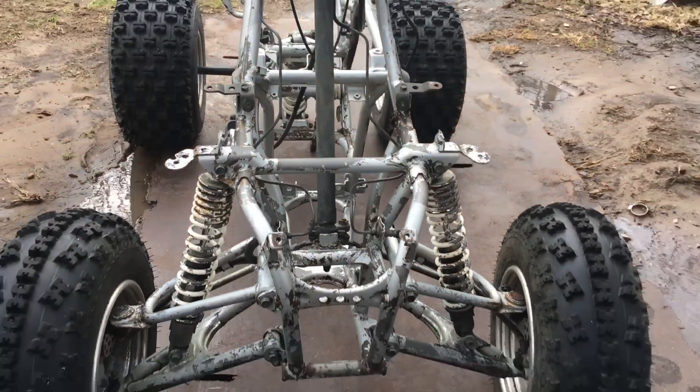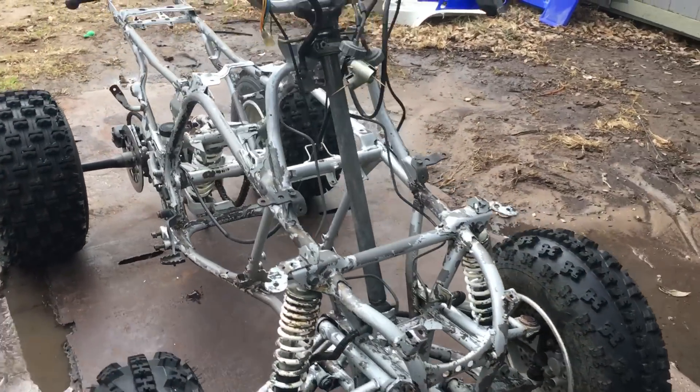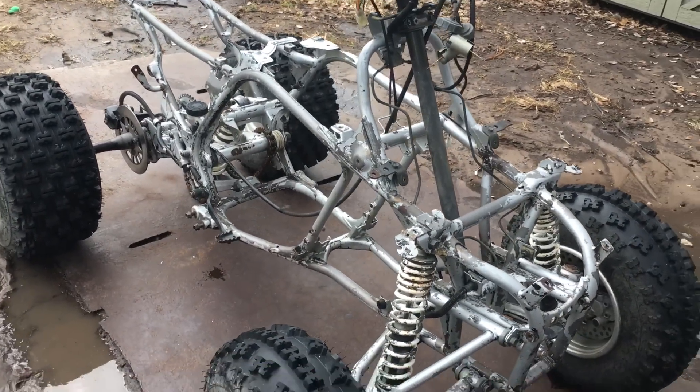All right, so there it is. I'll be back a little while after I hit it with the die grinder and get ready to put some primer on it and get some paint on this bad boy.